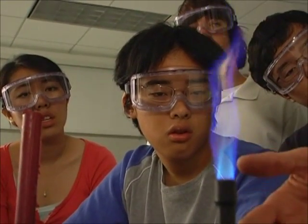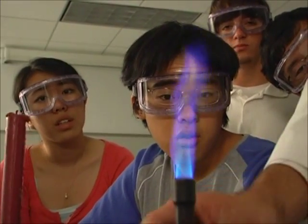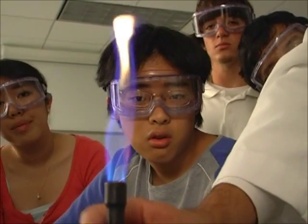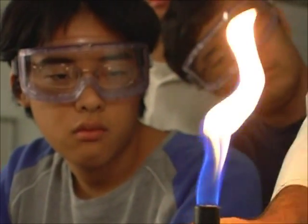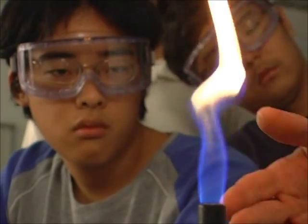In this case, the air and the fuel mix before they burn, and we call this a pre-mixed flame. If we close the air supply, the air and the fuel don't mix until right when the fuel is about to burn. We call that a diffusion flame.